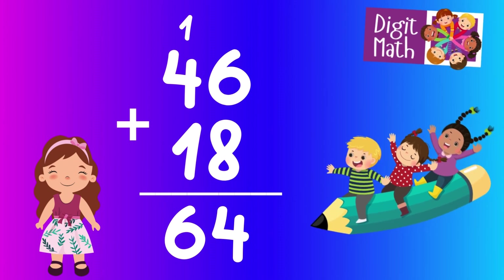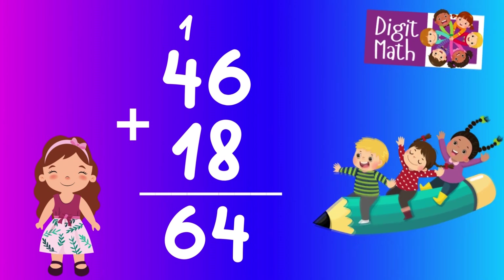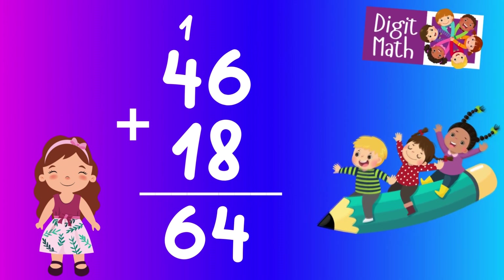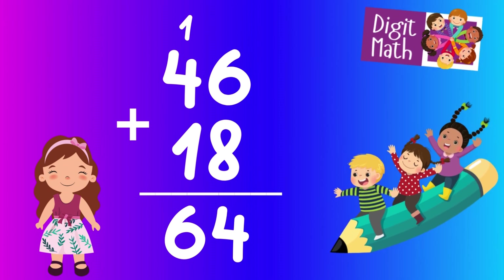Now in the tens column, add 4 plus 1 plus the carried over 1, which equals 6. So the final result is 46 plus 18 equals 64.